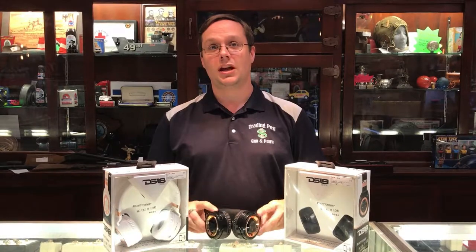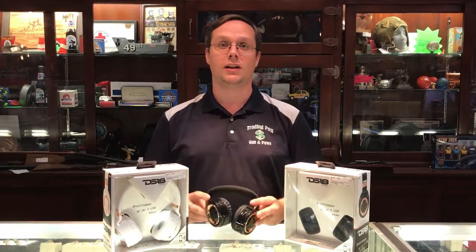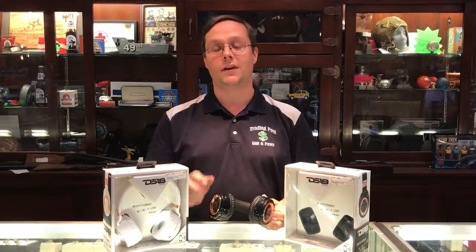I'll have a display unit if you want to come in and check it out. People were always constantly saying how amazed they were at the sound quality these little guys produced. So come on down, check them out. I'll have a display unit and you can listen to it — Bluetooth to your phone, listen to your favorite song. Thanks.